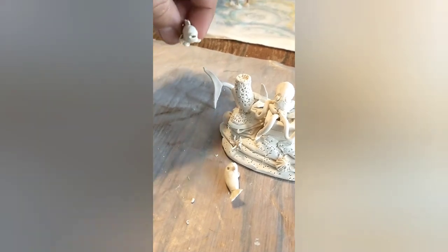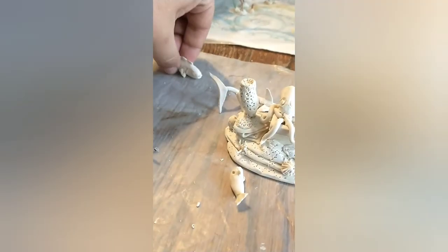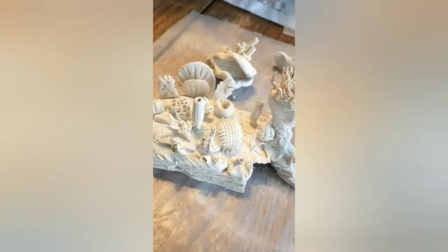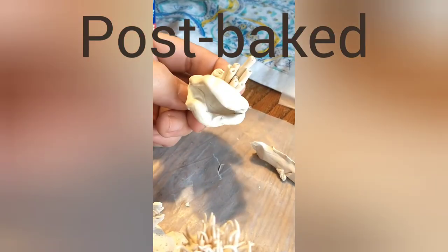I'll be doing the larger pieces separate from the smaller pieces, like that strange fish that's trying to kiss you. There's a bunch of little creatures that'll be separate from the larger portions. And magically, they're baked.